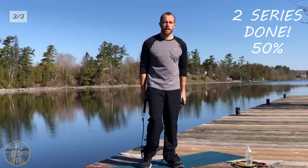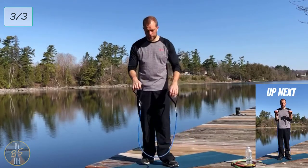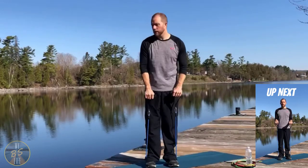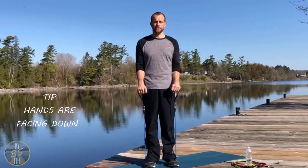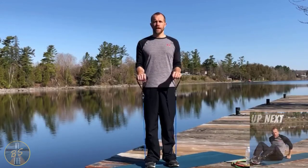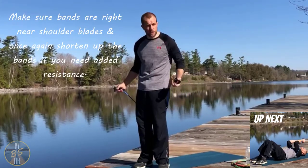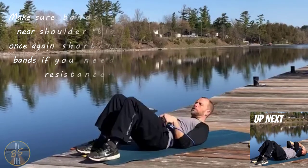Take a slight break. This time we're going to do reverse grip — that's where our palms are down — skull crushers, and shrugs. Reverse grip, palms down, elbows still in, 12 of these. Then we shorten these up a bit and get right down on our mat for skull crushers, making sure the band is underneath our shoulders.